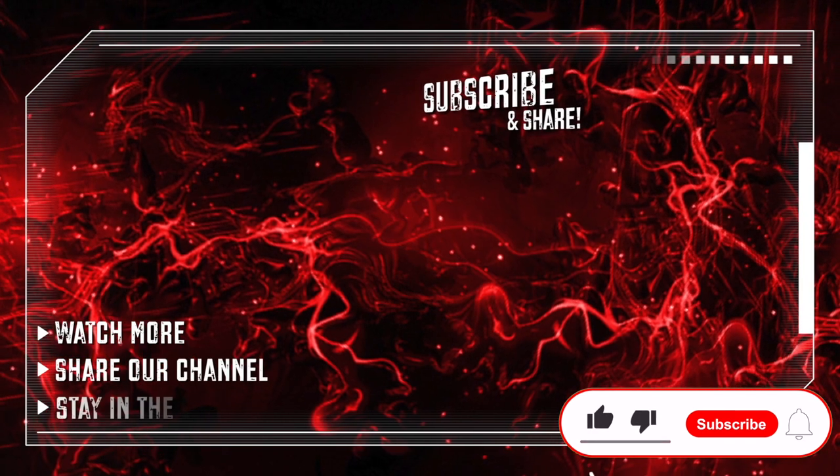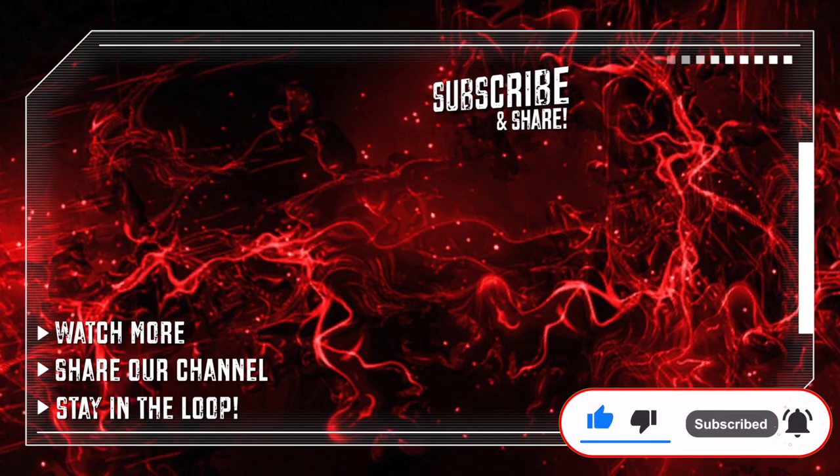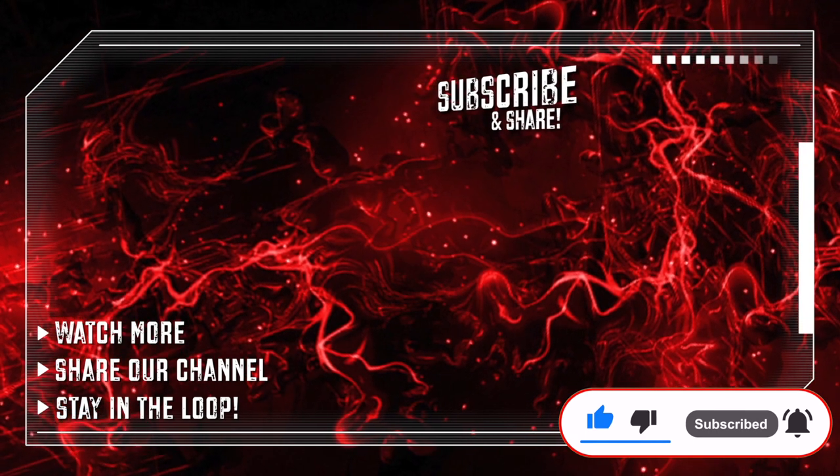Enjoyed our review? Like the video and subscribe. You can also find us on social media like Facebook and Instagram. Thanks for watching — until next time!